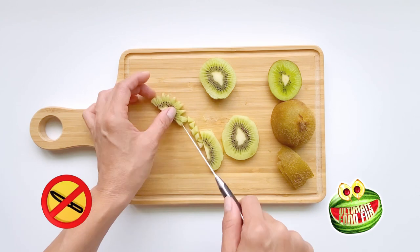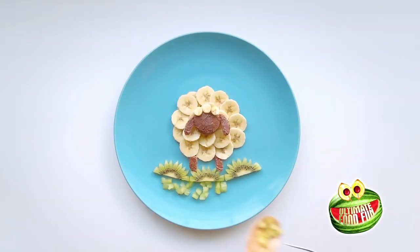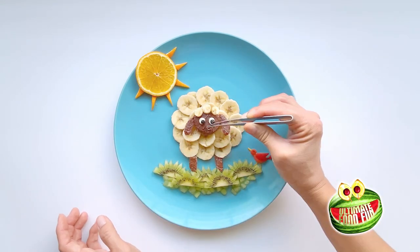Cut five slices of kiwi and make them into grass shape. Then place them below the sheep to complete the grassy field. And last but not least, use a tiny piece of cheese for the mouth.